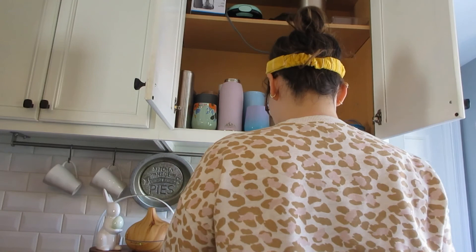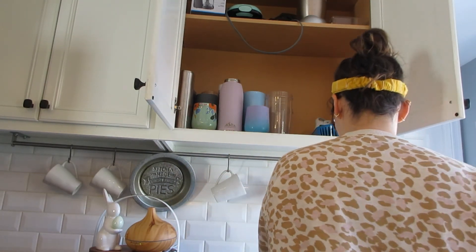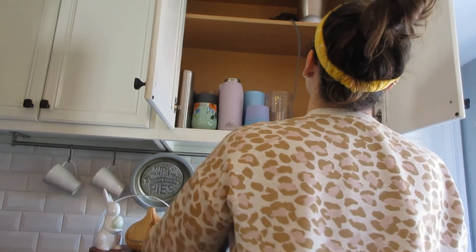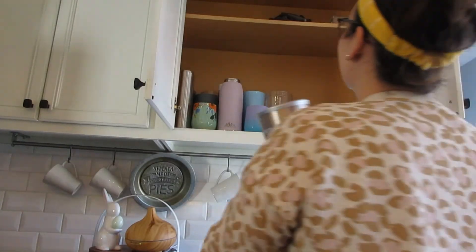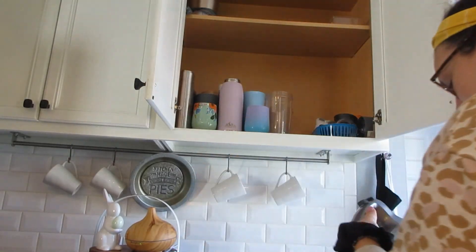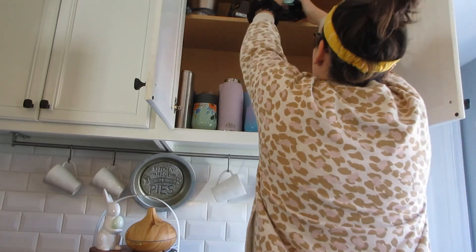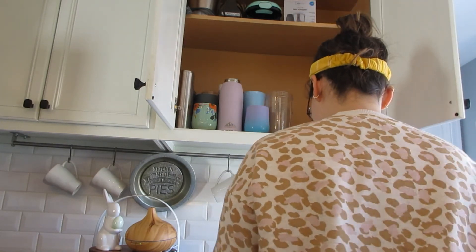Up there are small appliances and our smoothie stuff. I just kind of keep the Nutribullet accessories up there and all that good stuff. Here comes Scott — he's probably saying something to me that made me laugh. Hand mixer. That little plastic bin up there keeps all the Nutribullet lids and blender stuff. I just put all that stuff in there — we don't use the smoothie stuff up there a ton.